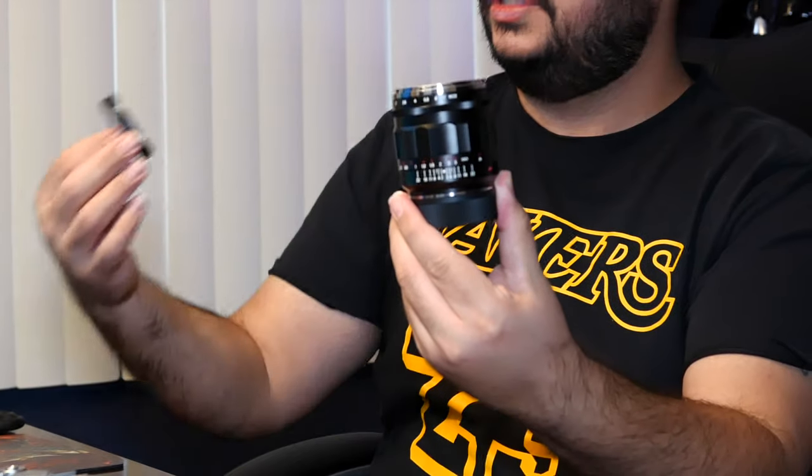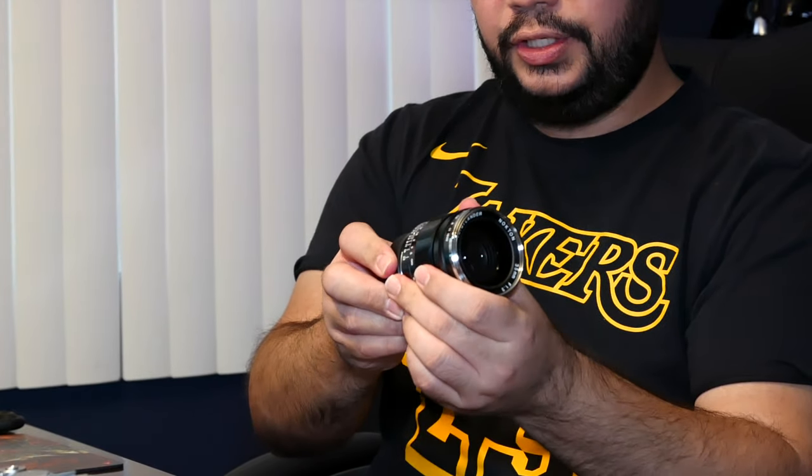I believe Voigtlander doesn't come with a hood on the glass. Wow - this is brand new. He said he only used this four times and it looks like it's brand new. And that's the thing - I always get my gear used. This is really heavy. Let me put this on my mouse pad. I'll use the M9 with the 75, and mount the 35 on it. Very heavy. Super clean. It doesn't feel as front-heavy as you'd think it would.